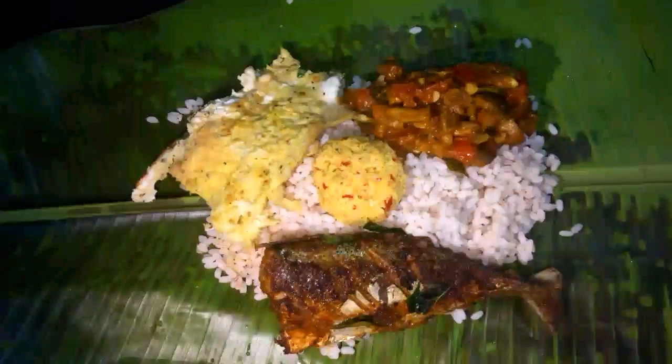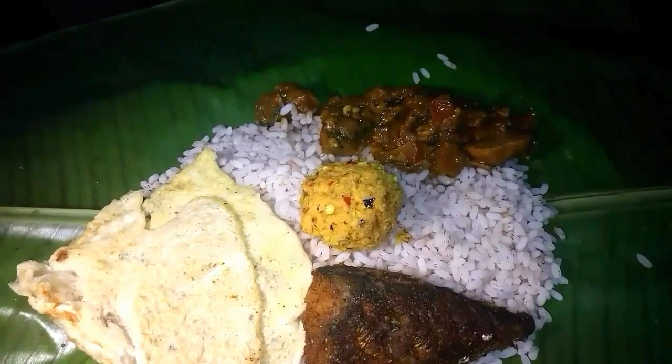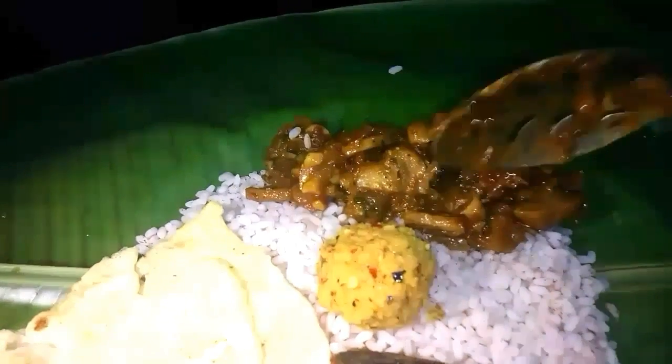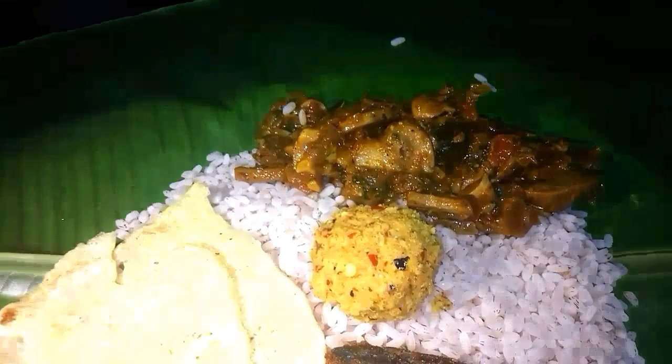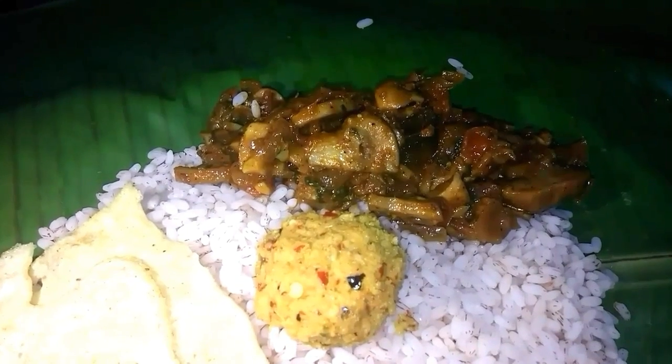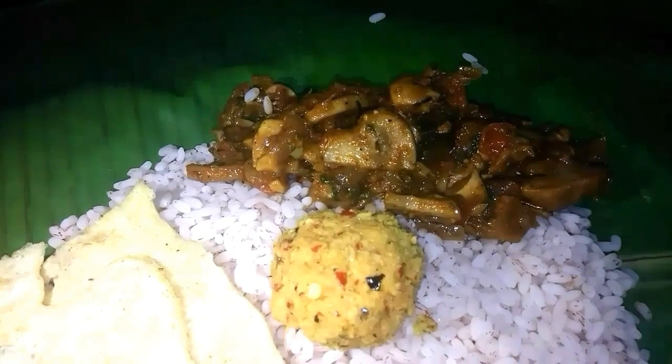Hi everyone, today on my show I'm making Pudichor. Pudichor is a dish native to Kerala and it means meal wrapped in plantain leaf like a parcel. Families in Kerala would pack this as a lunch when they set out. By noon the flavors from the plantain leaf would combine with the food and taste heavenly. And let me show you how we make it.